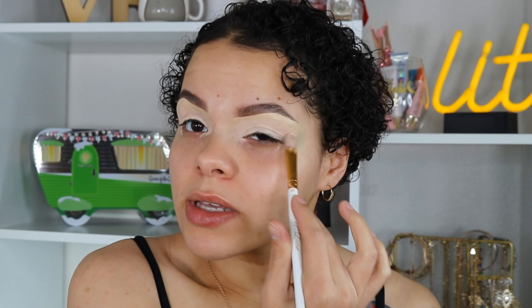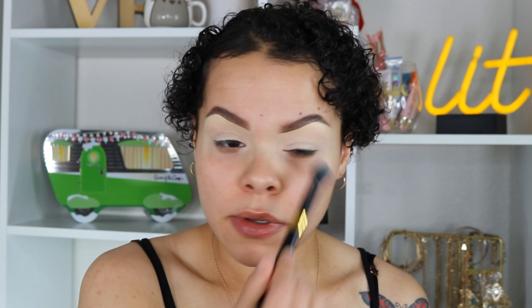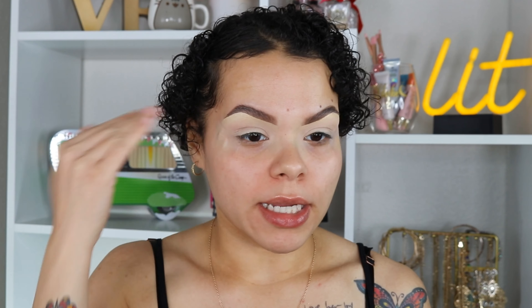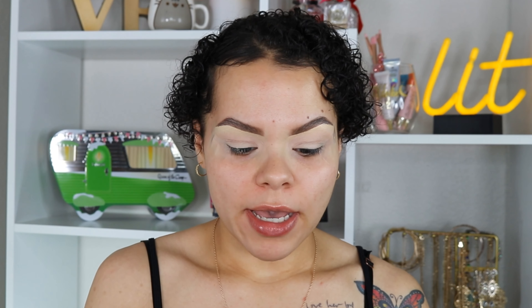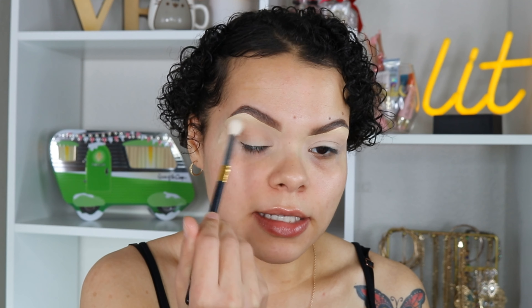Look at my eyelids — literally a blank canvas. I love to set my bases no matter what, just because I have hooded eyes, so I'm taking a little bit of Wet n Wild translucent powder and going ahead to set my lid before applying shadows. I'm going to take a little bit of scotch tape to keep it simple — I want a really nice clean line on my edge before I dip into the palette and take the transition shade on a Morphe 518 brush to dust into my crease.